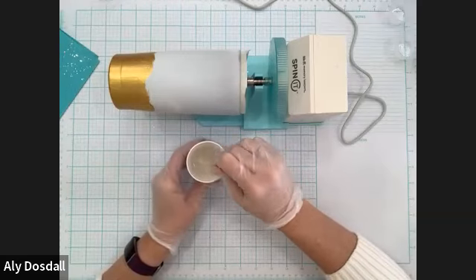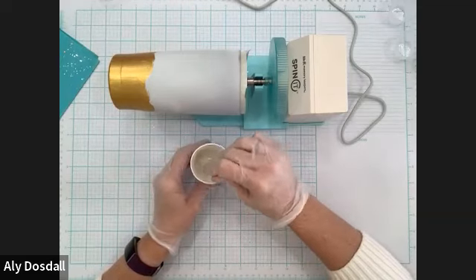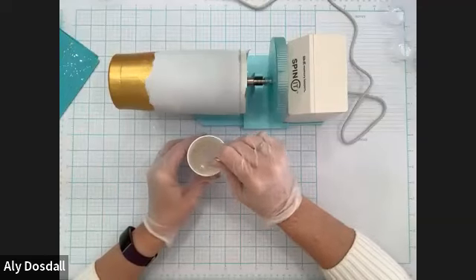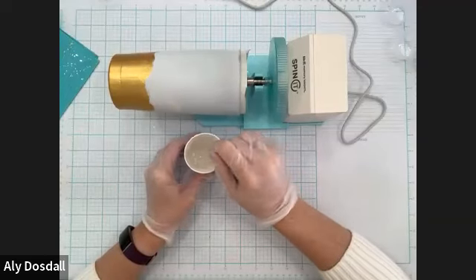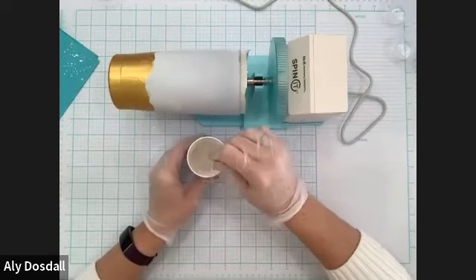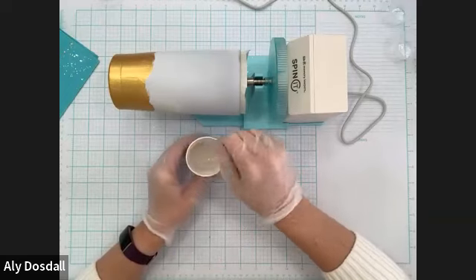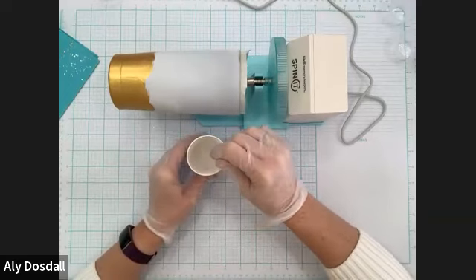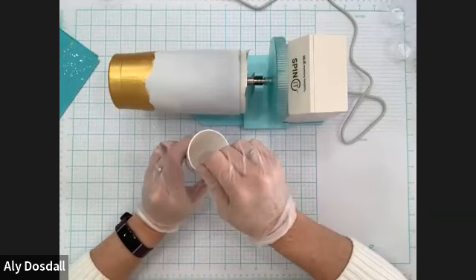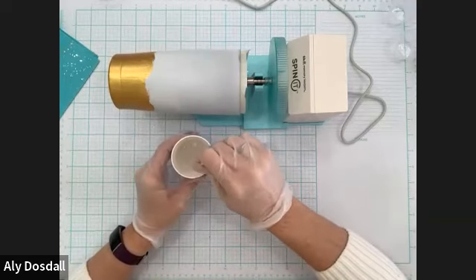It's a really fun medium to work with and I have really enjoyed it — it makes a lasting finished product. These tumblers are something that will last for many years to come. You can't wash these in the dishwasher because they're stainless steel, so even without the resin you can't do that. You do need to hand wash these. They just last for many, many years — I have lots of tumblers I've had for several years.